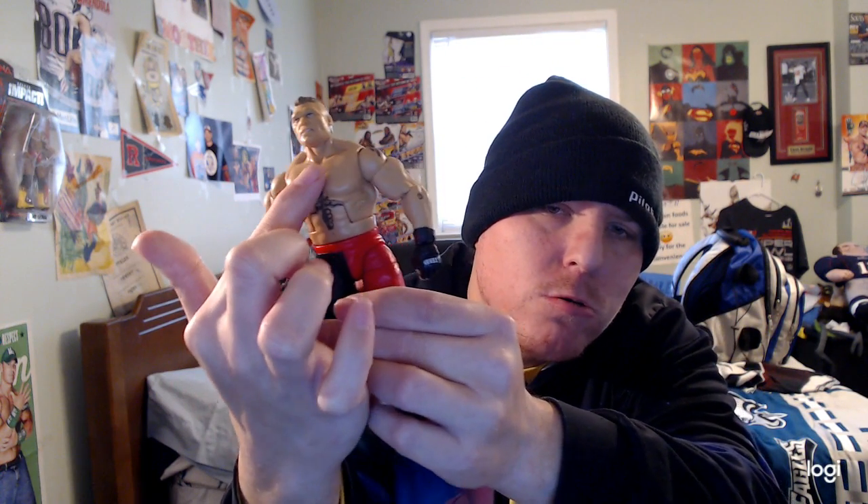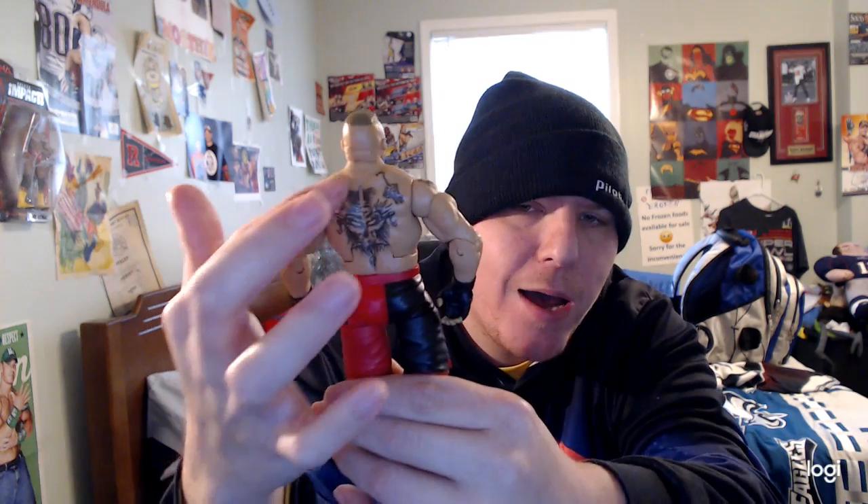I really like the face sculpt a lot — it's really amazing. He's like smiling a little bit. Pretty cool. He also has a mohawk tan hair, of course. He also has a tattoo going down, and on the back he has a tattoo as well. And on his elbow, he also has a tattoo on both elbows.